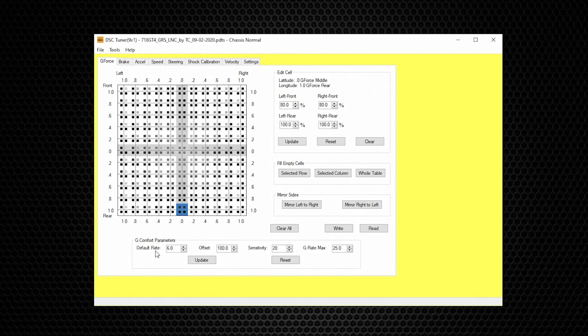The Default Rate is one of our go-to settings. If you want a particular mode to be softer or stiffer before any g-force occurs — such as when cruising on a highway — you would either increase or decrease the Default Rate percentage. For most vehicles a Default Rate change of 5% is a noticeable difference. I would recommend not going over 30%, because beyond that it doesn't leave a full range for the active commands as g-force increases.